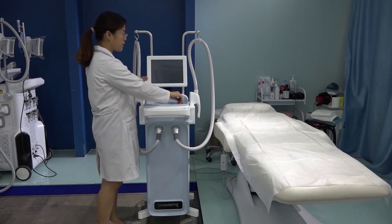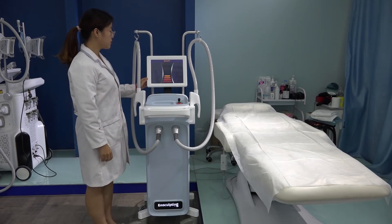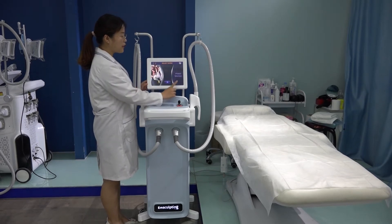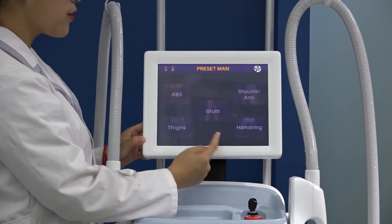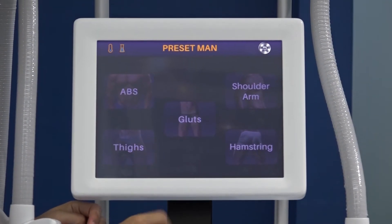Let us introduce the interface. Enter. We have male and female gender options. After selecting, enter. And you can choose different body areas on the body.